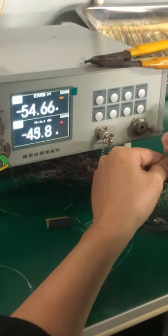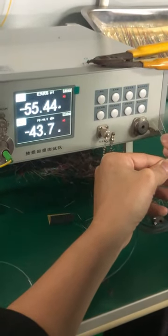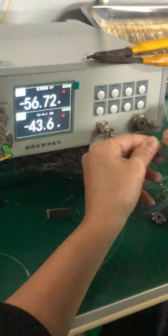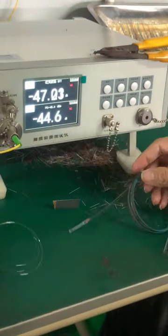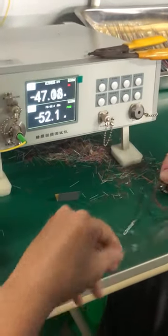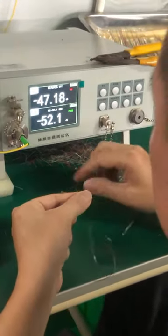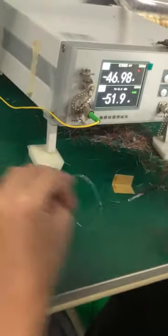You can see the insertion loss is below 12 dB. Each channel will be tested. If all the channels' insertion loss is below 12 dB, it passes the testing.